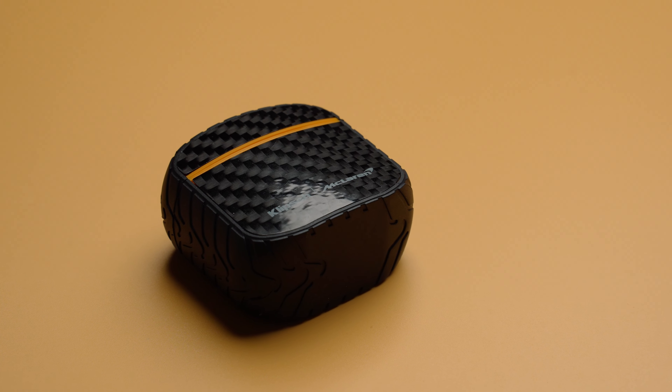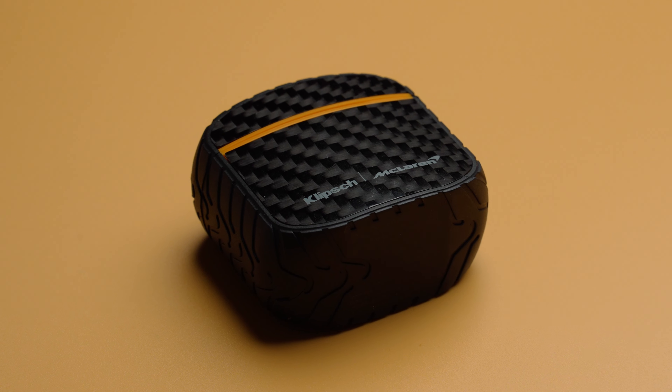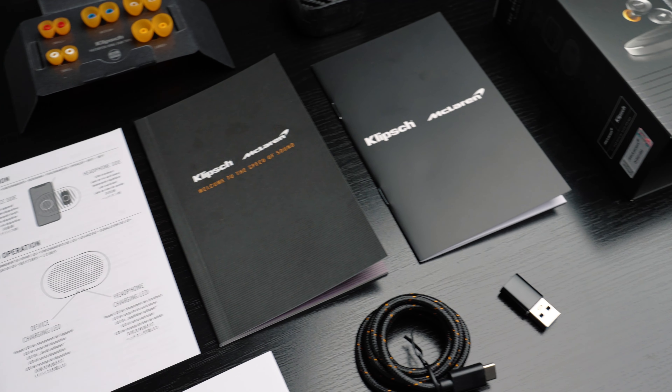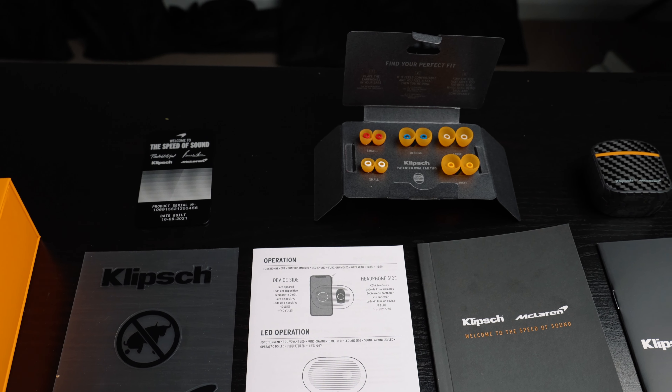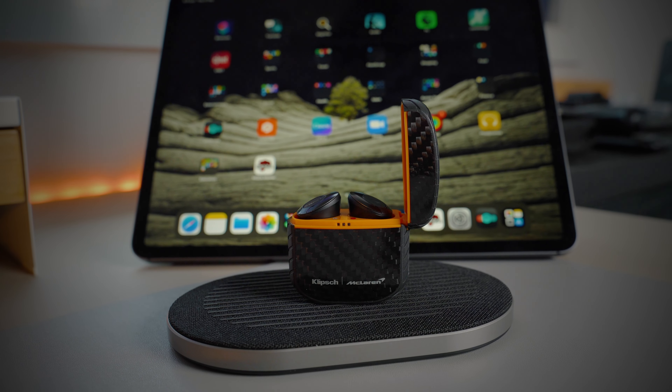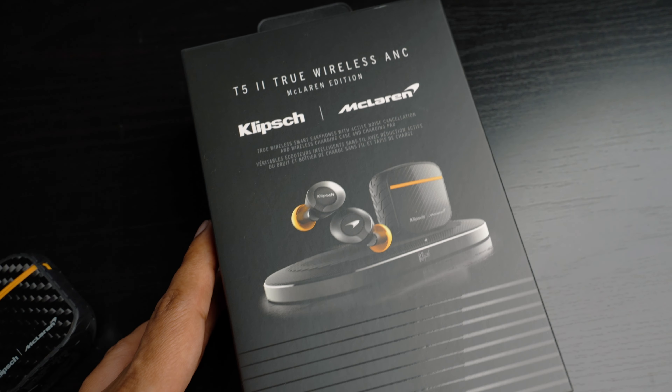Overall, I guess this is a good earbud as it has a lot of things to offer in terms of features, but the price point really questions its worth. The unboxing experience has been second to none and was a lot of fun. But if you are not a fan of either of these companies, then I'm not really sure if they will live up to that expectation that comes with that heavy price tag. There is a cheaper version of the same earbuds, of course minus the charging dock and a few other McLaren extras. Or maybe the Master and Dynamic MW08 Sport Earbud, which is in the same price bracket as the McLaren Edition but offers a lot more that you can look into.